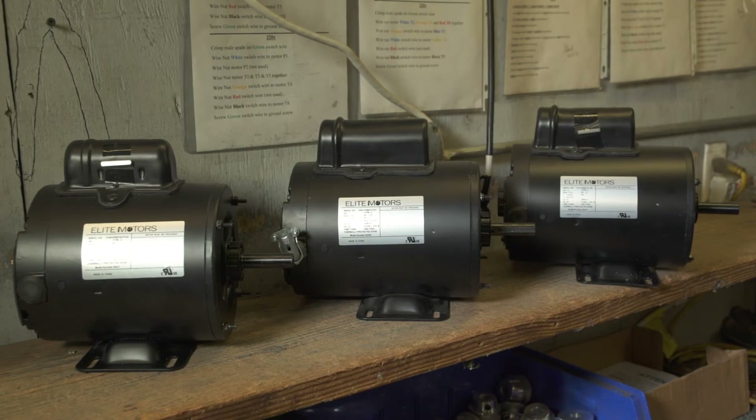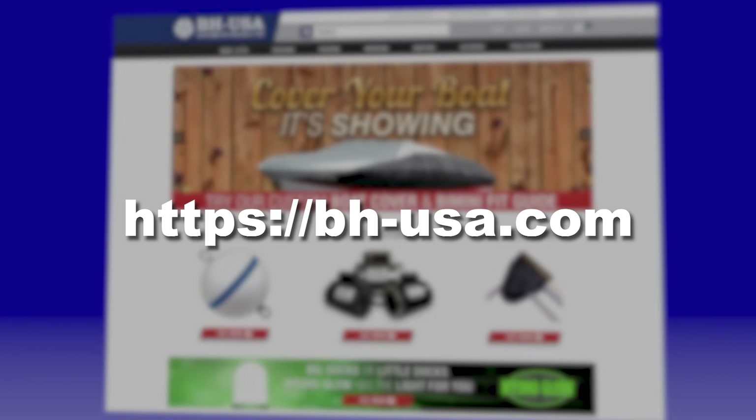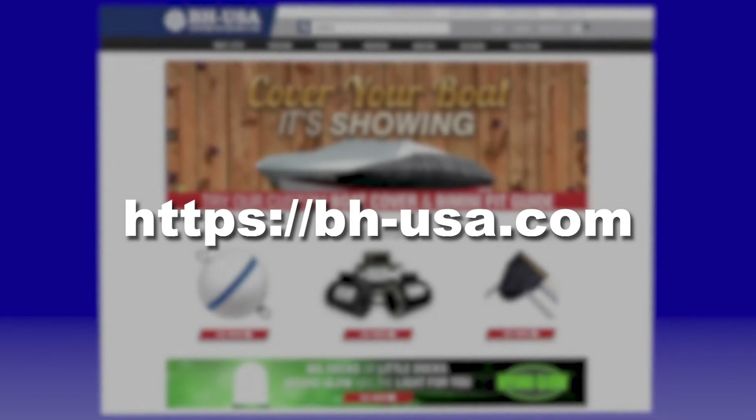For demonstrations on wiring other motors with the Bremis brand drum switch, take a look at the other videos in this series available on our website, bhusa.com.